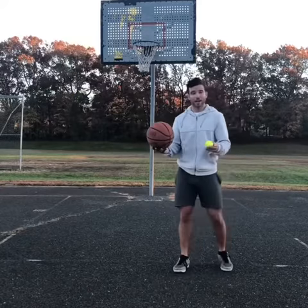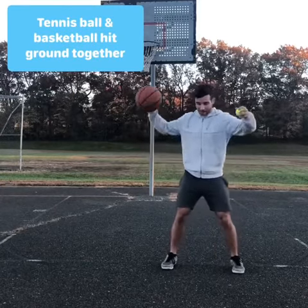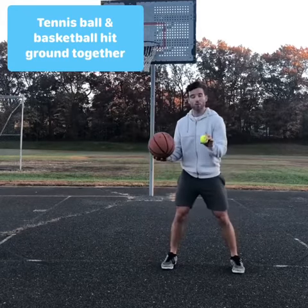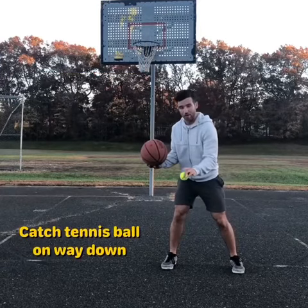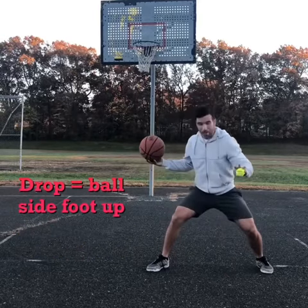What we're going to do today is hit the tennis ball and the basketball at the same exact time — so they hit at the same time, boom. Now, I'm going to wait until this ball is dropping, and then I'm going to catch it down and pocket my dribble and drop my feet.